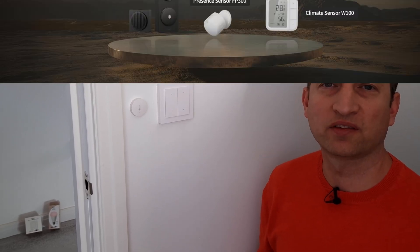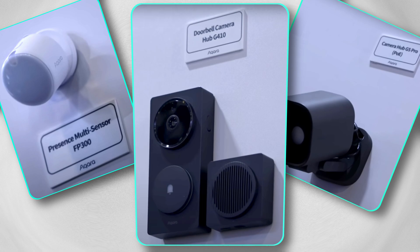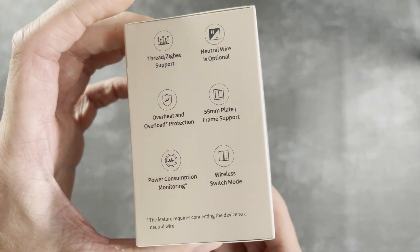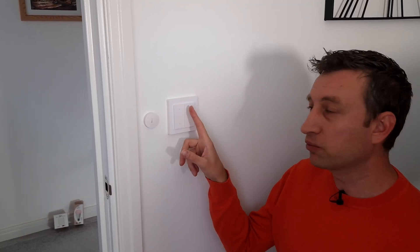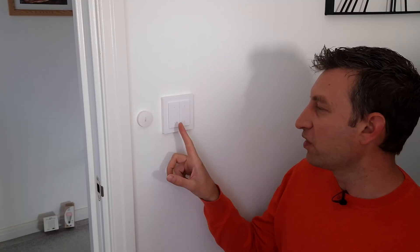Aqara is starting off 2025 with quite a few new devices, including another new smart light switch. This is the Aqara H2 switch, but with a couple of key differences, and I think one of them is going to be a trend for newer Aqara devices. Firstly, it's got four buttons instead of the typical two or three that you tend to find on Aqara switches. The top two can control lights directly, and the bottom two can be used for whatever you like.